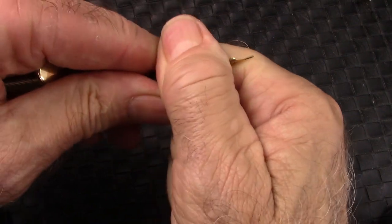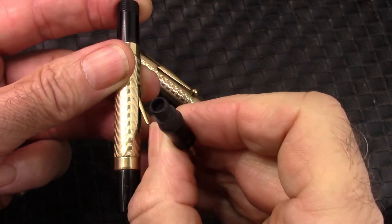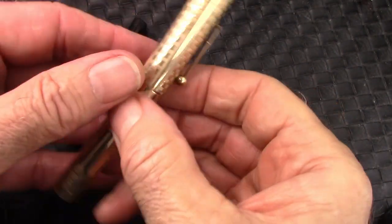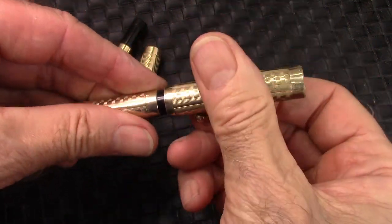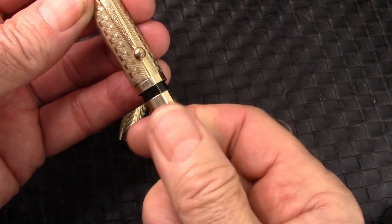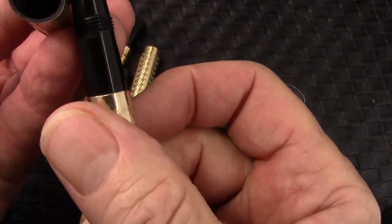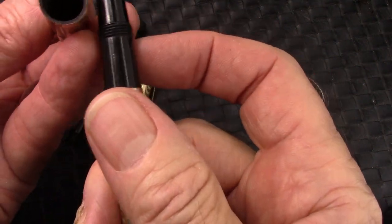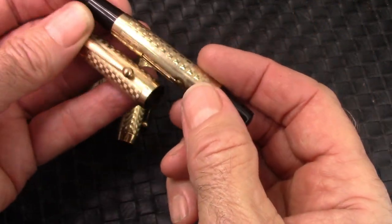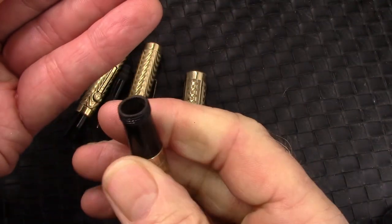The other thing that makes these workable is the section comes out easily. The lever's in good shape — everything is just ready to be restored on these pens. Basically all they need is a sack. I will do a little bit of cleaning. The threads on the J. Harris are not quite as clean as on the Morrison's, but it works fine. There may be some gunk in there — there's overlays over ebonite hard rubber, which is a very common material.